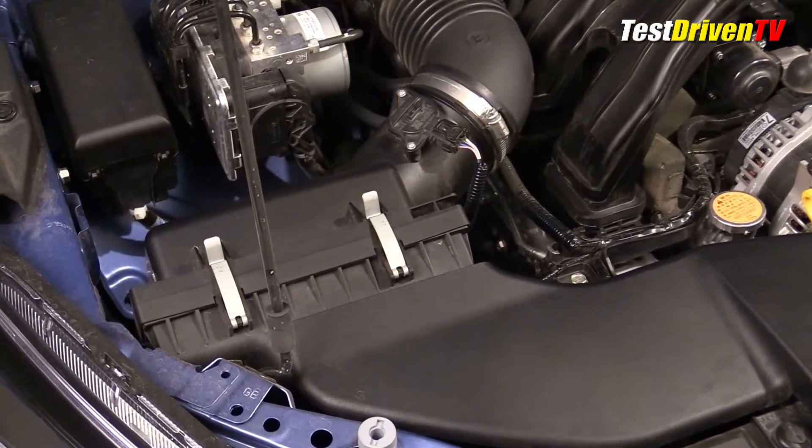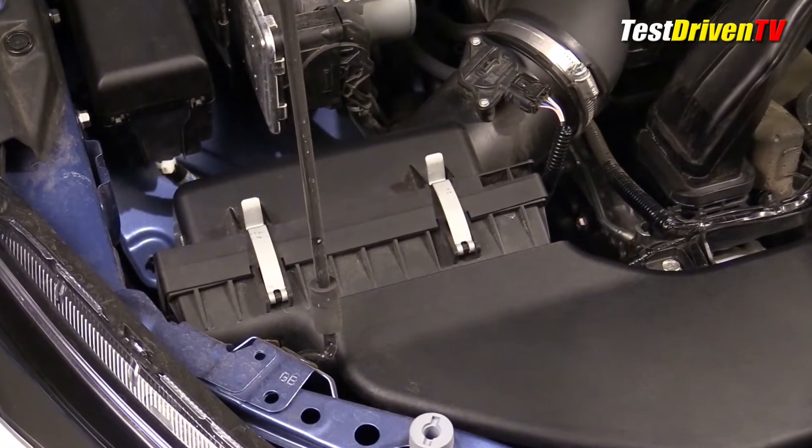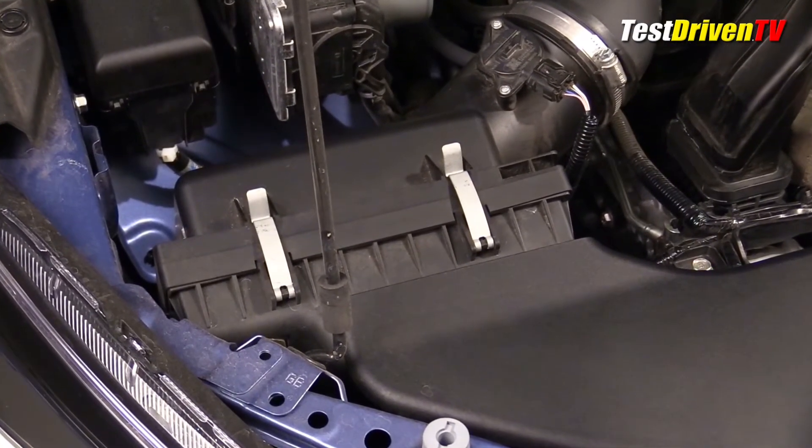Located at the front passenger side of the engine compartment, the air filter box is easily accessed without having to remove any components, and no tools are necessary for this job.